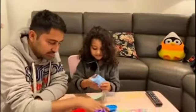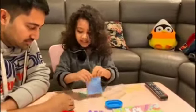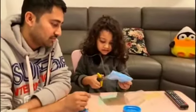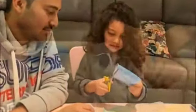So Papa is opening the other one. Oh, you need to open the pack first. Be careful with the scissors.